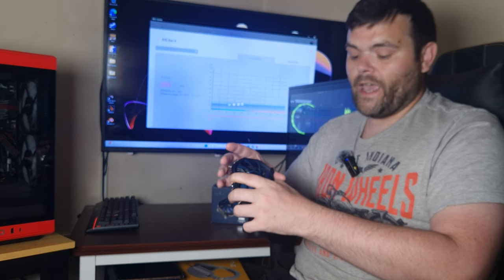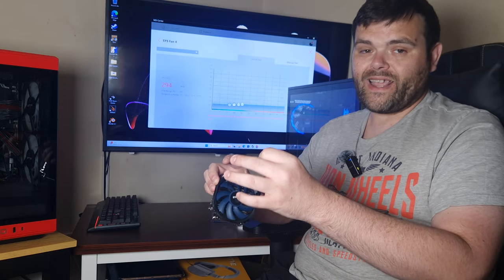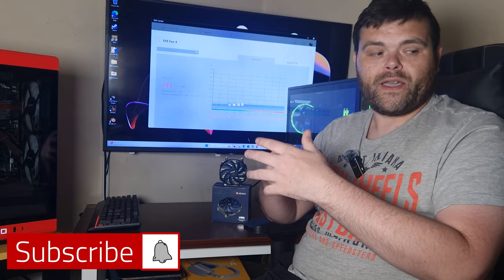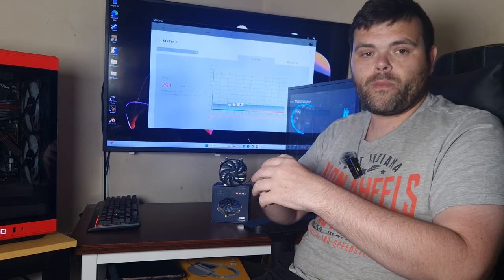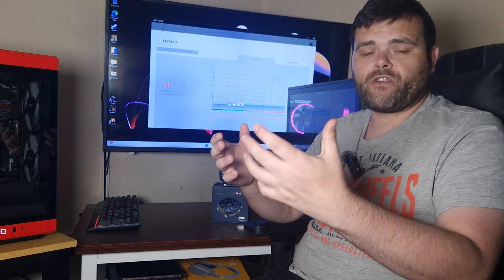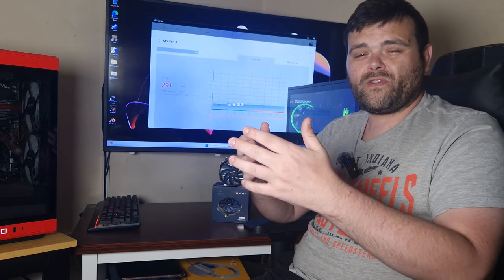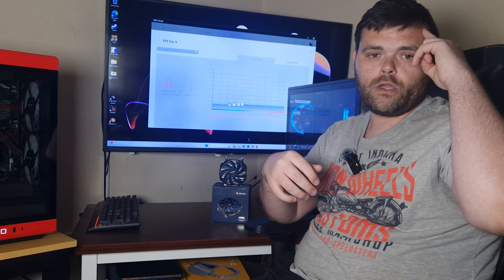I've got a small form factor build coming — my first ever one. Arock is sending me a motherboard for that specific build. I've also got a box of fans from Thermaltake, a Gen 5 drive from Apacer, and other stuff coming. Make sure you subscribe for that. As always, I hope you have a fantastic week and weekend ahead. This is Richard from WelshiTech — goodbye.